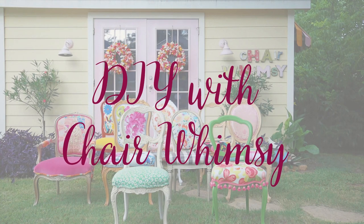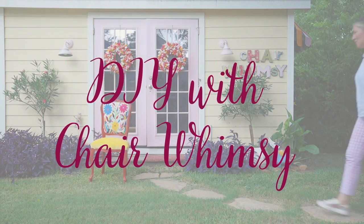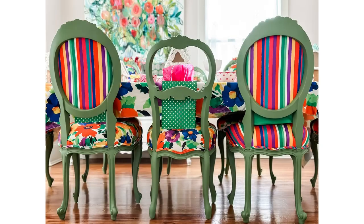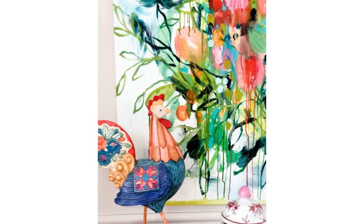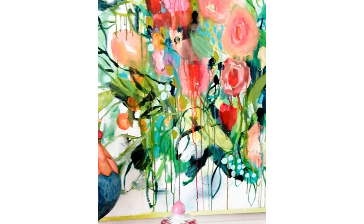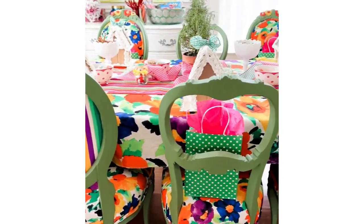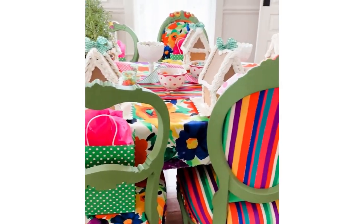This is my second year hosting a holiday gingerbread decorating party for my friends and their daughters. The inspiration for the decor this year came from a fabulous painting by Carrie Schmidt, one of my favorite artists, and so I decided to bring in my Francis Valentine chairs.